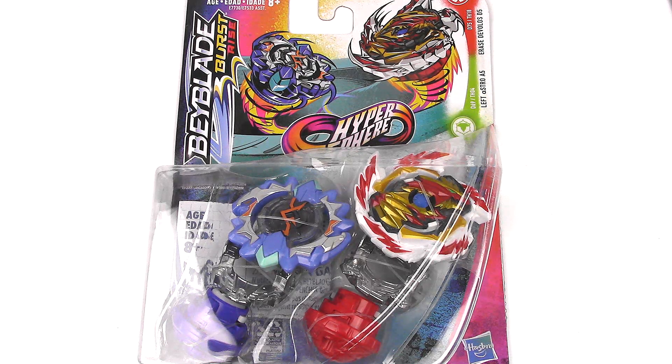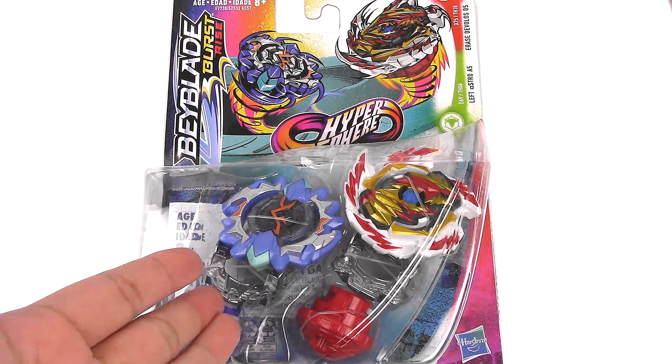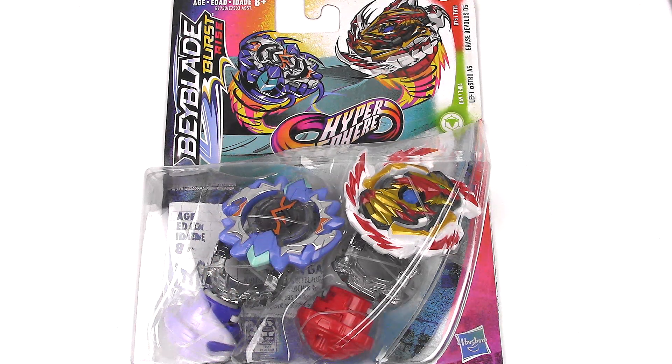Hey everyone, it's JoJo and I'm bringing you another Beyblade Burst Rise unboxing review. This time I have a Hypersphere dual pack. We have Left Astros A5 and Erase Davolos D5 — so the second half of Venom Davolos and the second half of Right Artemis.